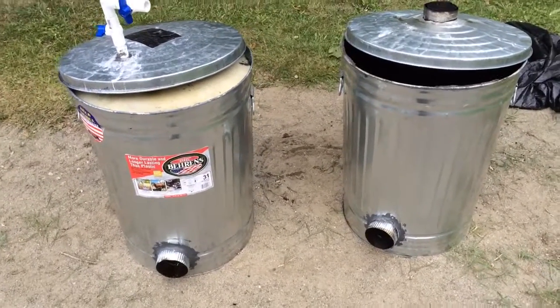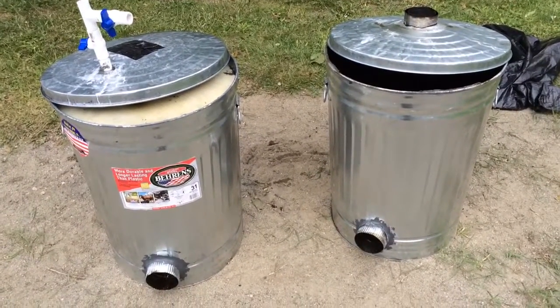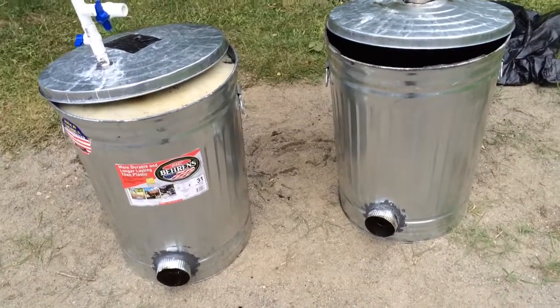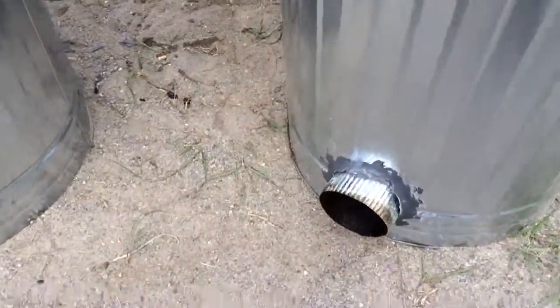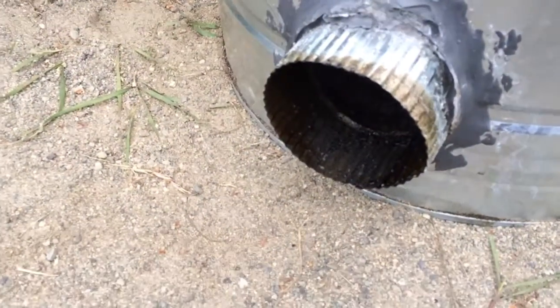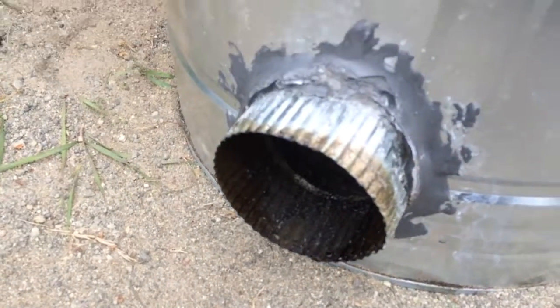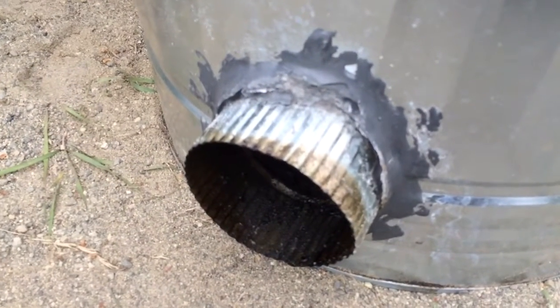We have two 31-gallon galvanized garbage cans — these are ordinary garbage cans you can get from Home Depot. Onto each of these garbage cans we've put a four-inch collar, and to seal this we have used a fire block caulking material that I also got from Home Depot.